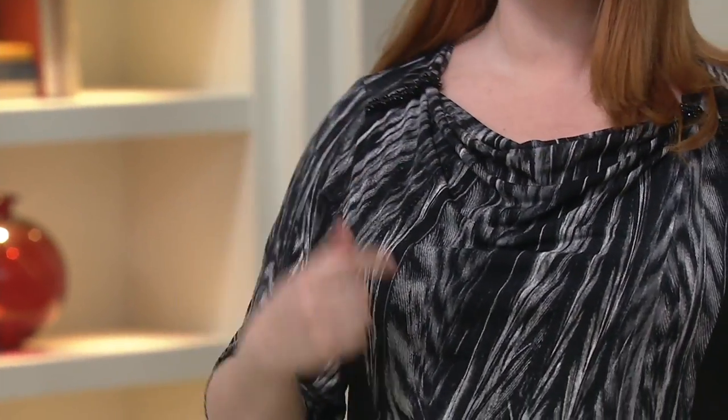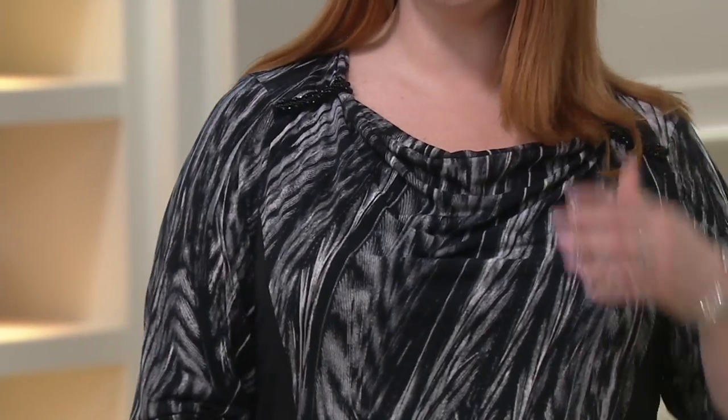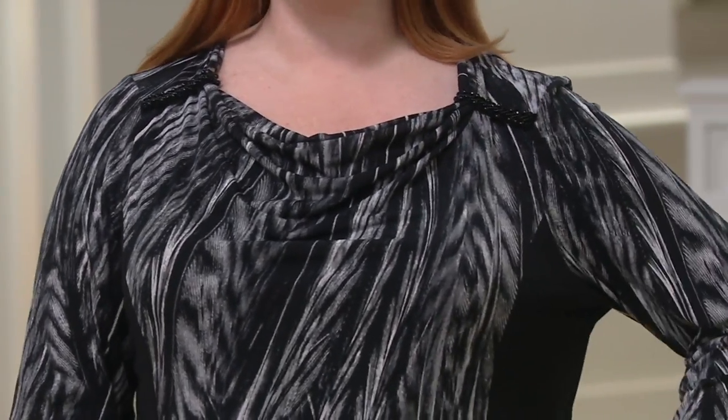There's even more to fall in love with and to shop for on QVC — the main channel, Beauty IQ, and our QVC2 channel. Miss Jess, looking stunning — she's got another really good-looking top on.